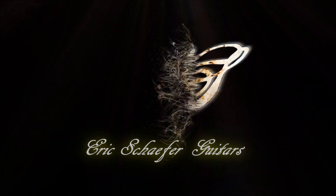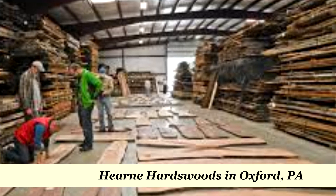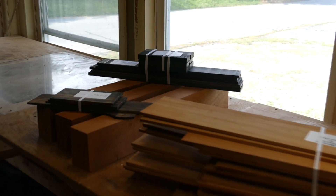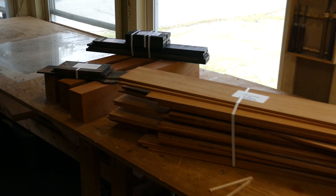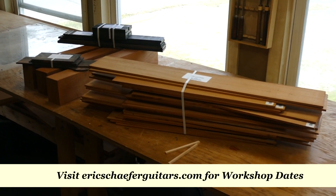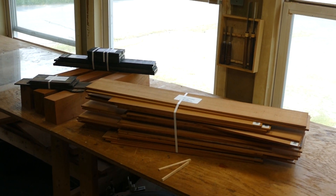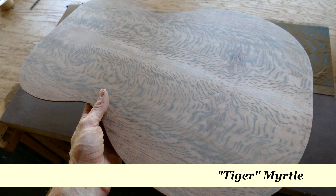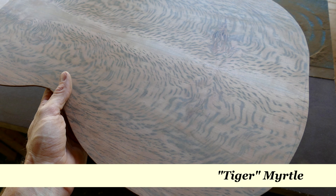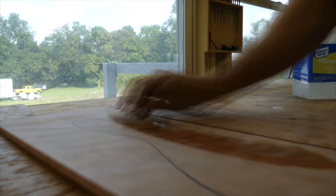I made a pilgrimage recently to my personal mecca, Hern Hardwoods, where I mostly purchased wood - sides, backs, tops, fretboards, and bridges - for the student workshops I teach every month from March through November. I also spent about two hours, probably more time than I should have, searching for the best possible top for the very interesting tiger myrtle guitar that I'm building. I needed something to complement the stunning figure of the tiger myrtle with something equally stunning for the top.